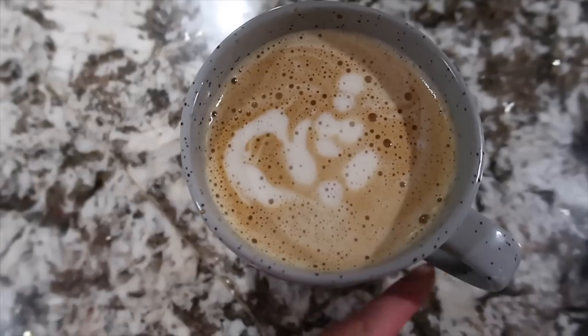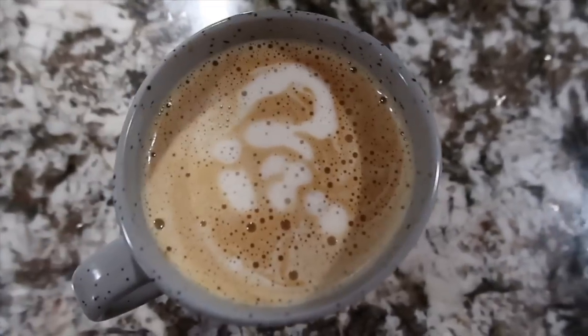Latte art fail of the day. What does this look like? Looks like abstract art.